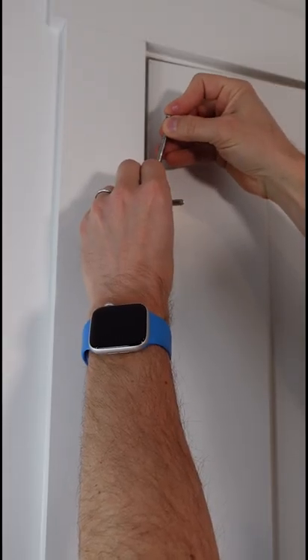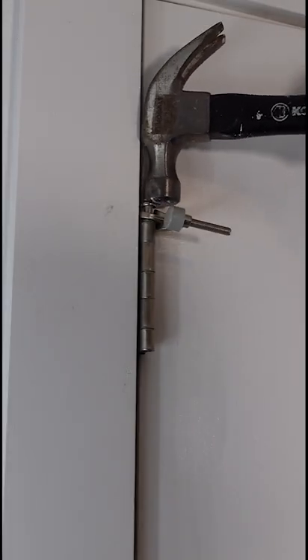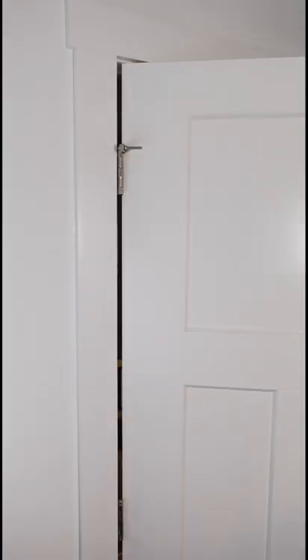Once that's nice and lubed up, put it in the top of the door hinge. Get that baby down inside all the way. Hammer it down, tap it down until it's in. And then give it a whirl.